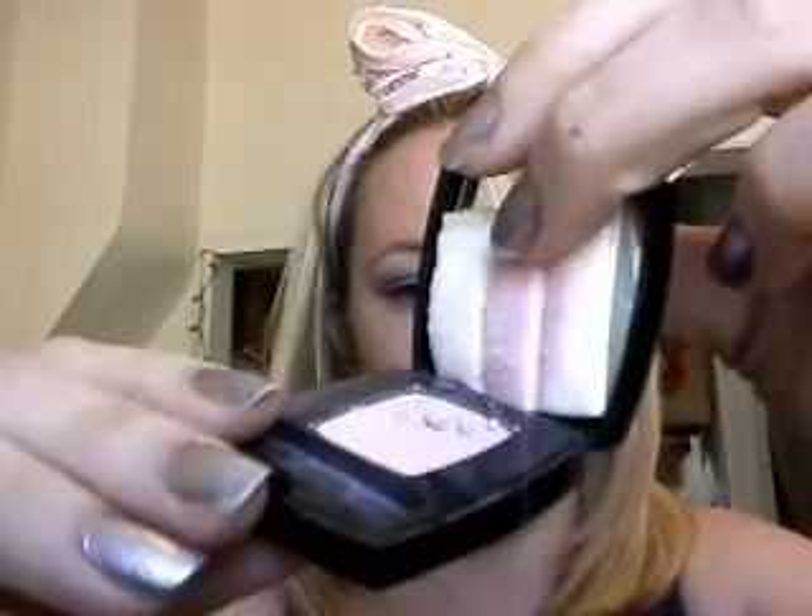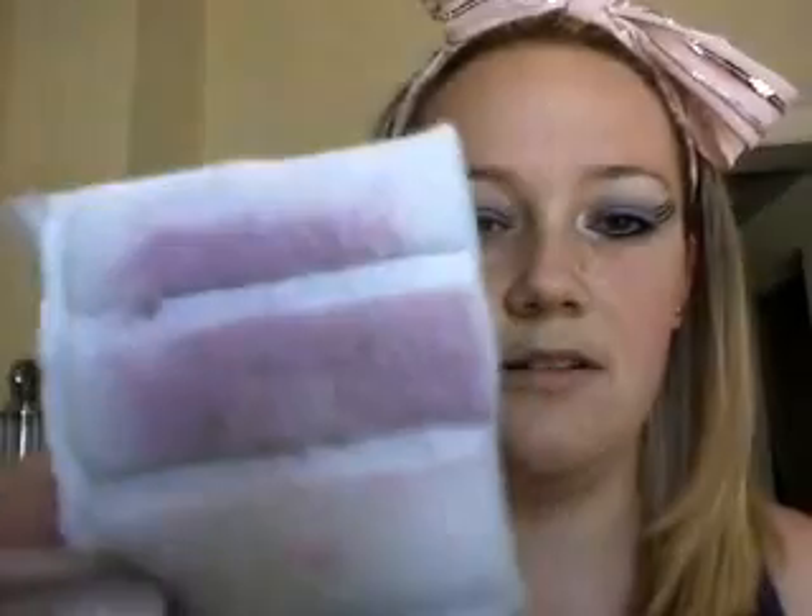Next, I'm going to take a Chanel, and it is 'Frou' — F-R-O-U. Not sure how to say that. It's a really pretty pink — sorry, it's broken, so I don't want to tip it too much. Here you can see. I'll put some on here. I'm just going to dab that on my brush and dab it along in here.